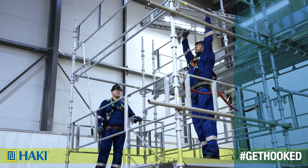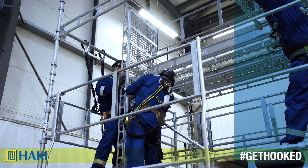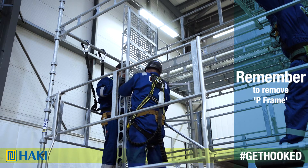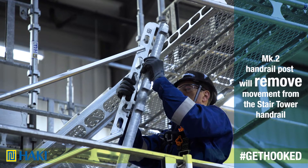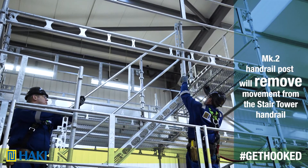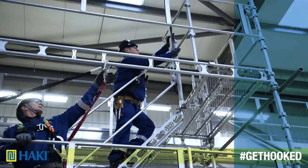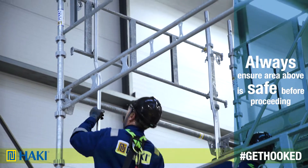We install the landing at the four-meter level, followed by a two-meter stair flight. Remember to remove the temporary top-end guard frame that we installed earlier. Connect the handrail to the handrail post before installing it, then install it to the top landing. Now, at the other end, we need to install the 1655 guard frame using the AGR tools.